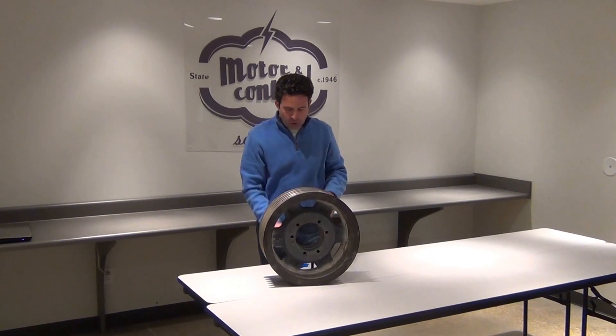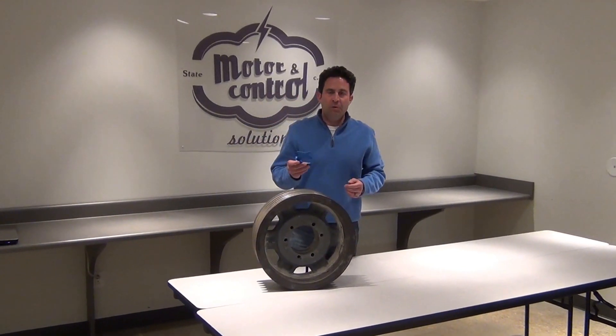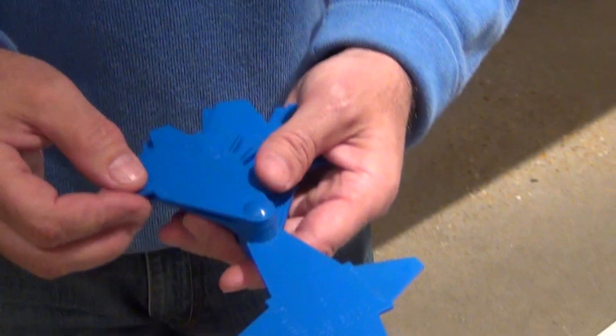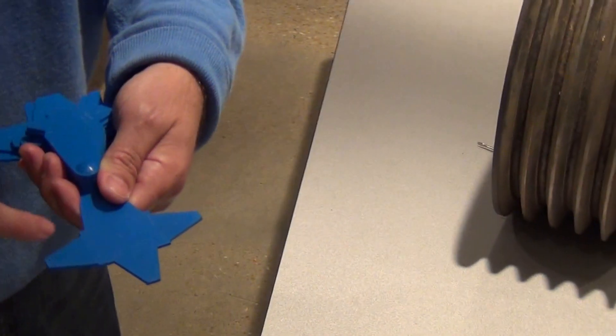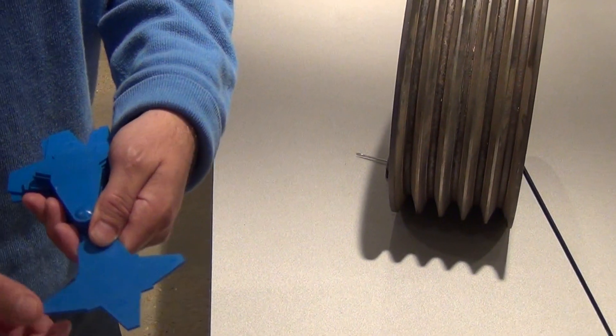Today I'm going to show you how to use a Browning groove gauge to check the groove wear of your shiv to see if it is worn out. This groove checker has multiple tabs on it depending on the shiv and belt size. In this case we've got an 8V shiv, and there are three tabs here.